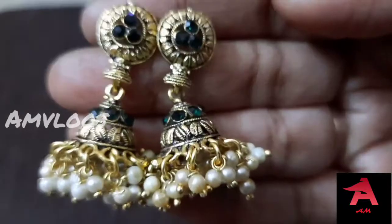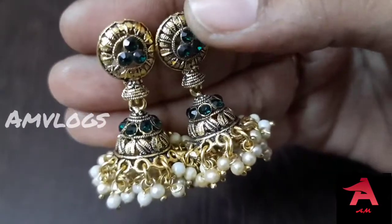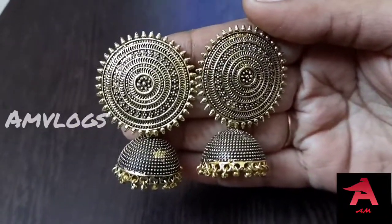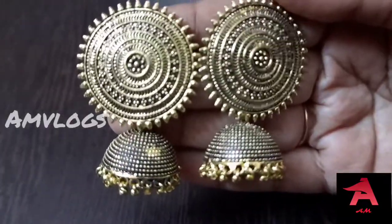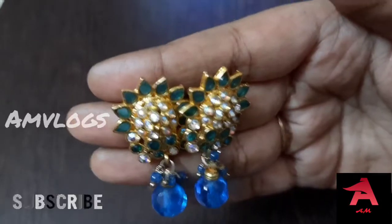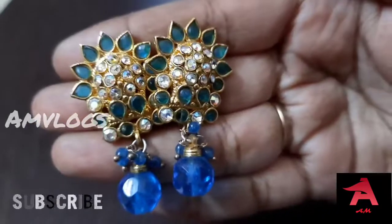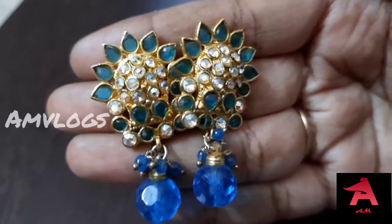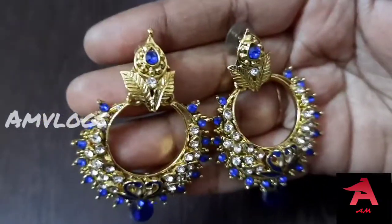This is a gold black metal, this is a matte finish, this is a set of stone earrings. This is one of the largest earrings, this is a blue stone earrings, this is a set of earrings.